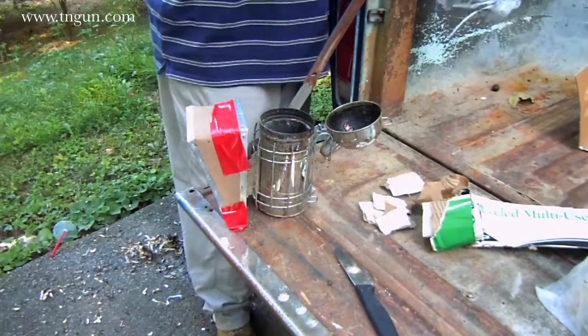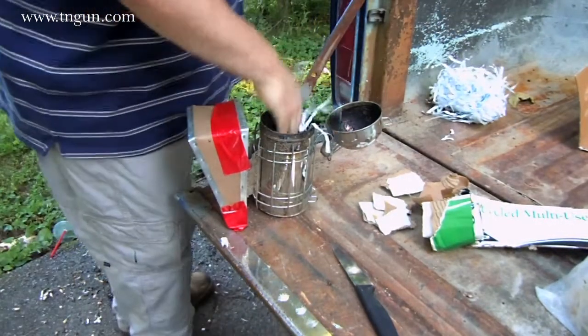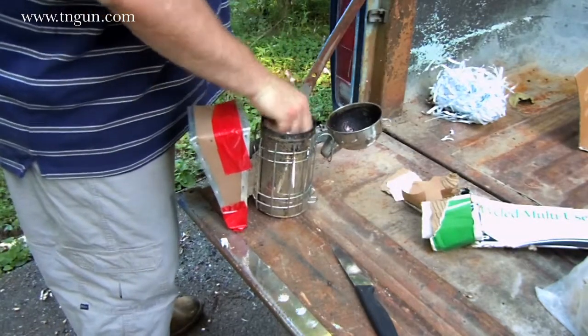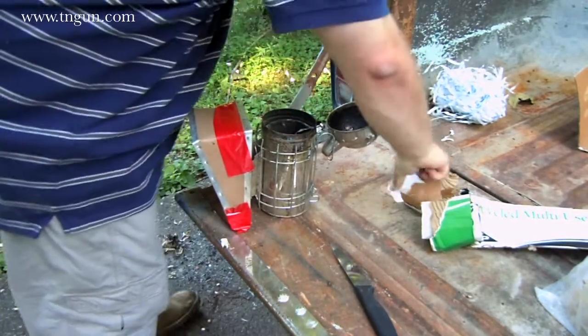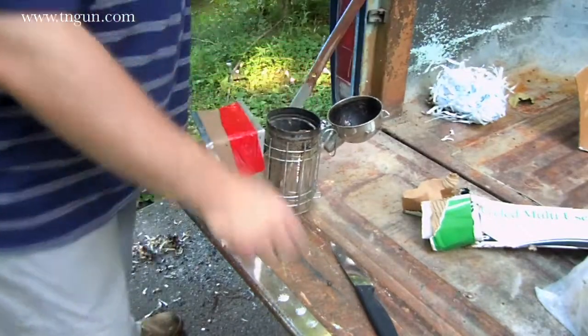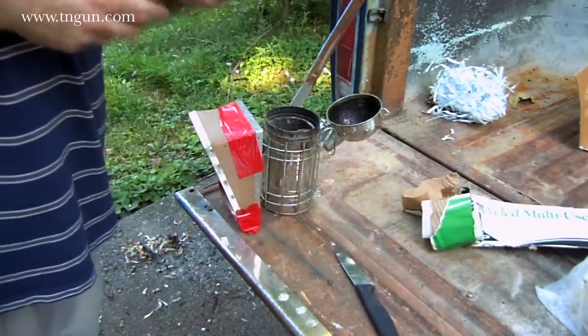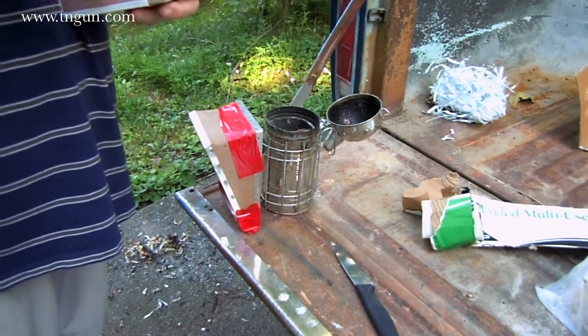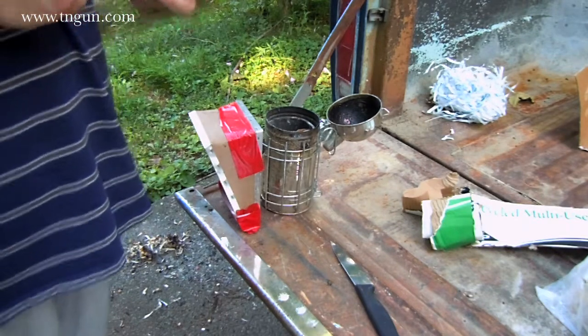He uses some bits of paper and ripped-up pieces of cardboard to kind of get the fire started a little bit. Just like any fire you're going to have to have something easy to light — some tinder. So I'm going to put it in here.